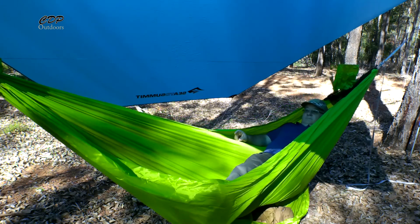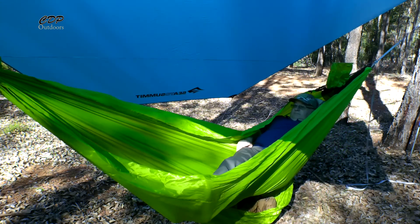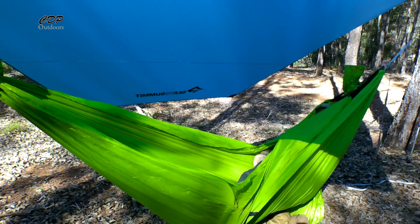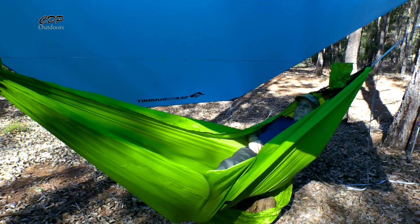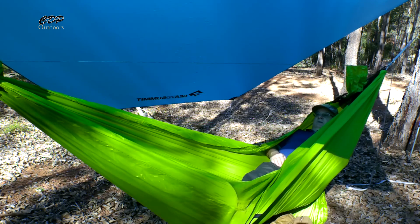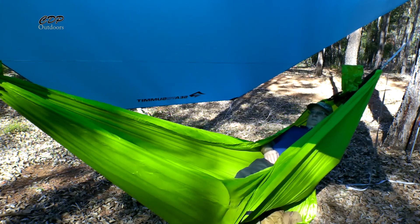The extra material on the side is what makes it a double, giving you a bit more protection in the wind and making it slightly warmer. It has the same fittings on either end so you can connect to the same hammock straps as a single, going up to the same tree straps.